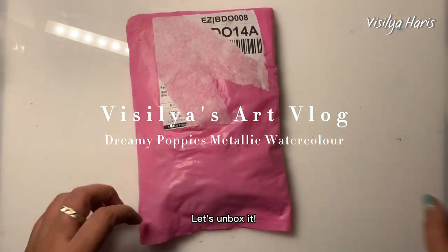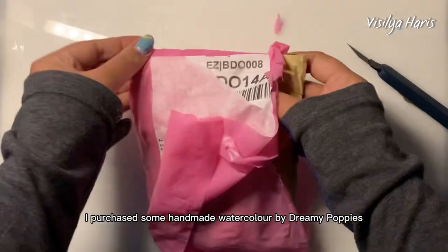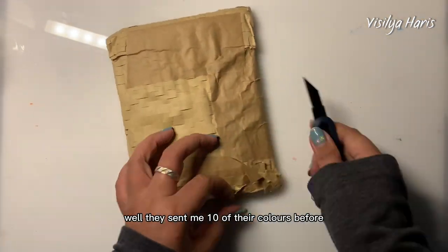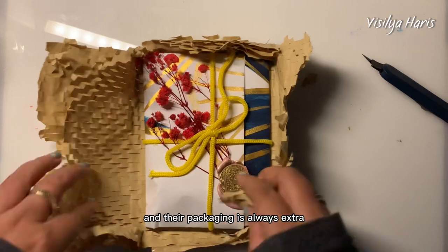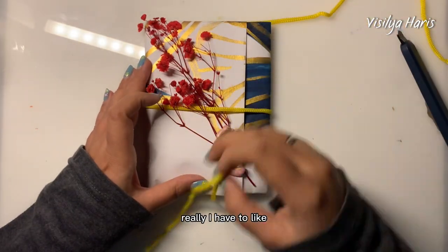New art mail just arrived — let's unbox it! I purchased some handmade watercolors by Dreamy Poppies, a local Indonesian small business. They sent me 10 of their colors before and I absolutely loved them, so I decided to get more. Their packaging is always extra — I mean, look at this. I have to unpack it really slowly just to admire it.